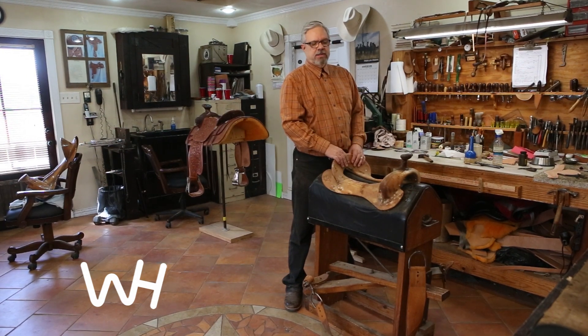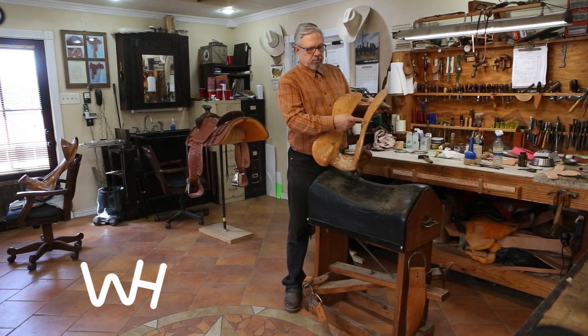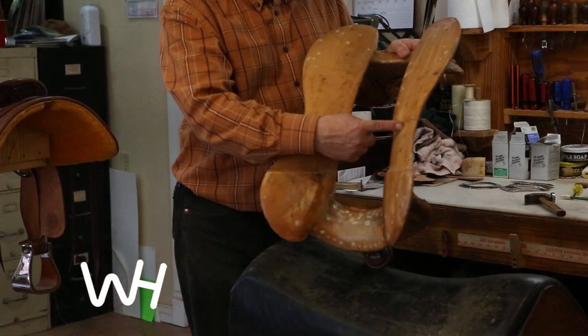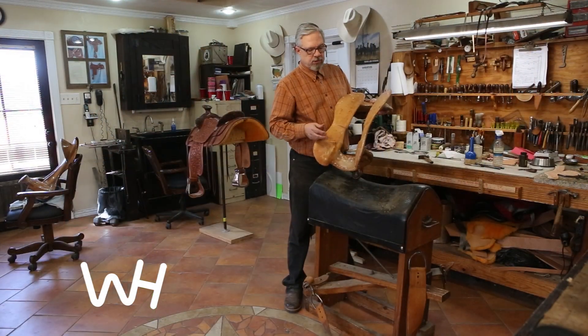This is the way to check it, and it's pretty easy. A typical saddle tree is going to break right here in the narrowest, thinnest part of the bar. Especially on a rawhide tree, there will be a row of nails either side of it. This is the most common place that a tree will break.